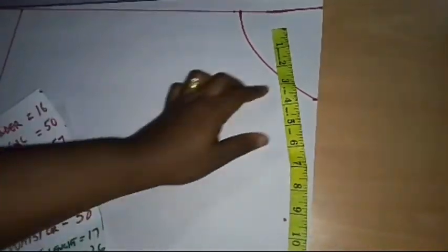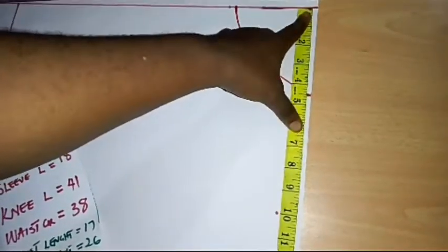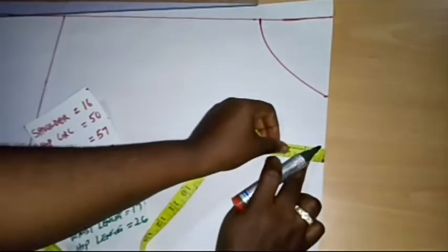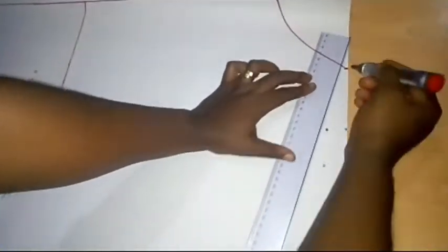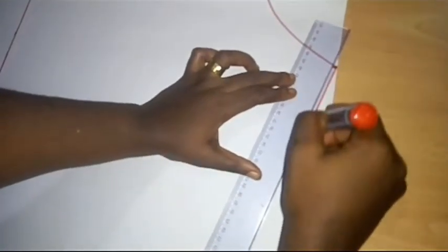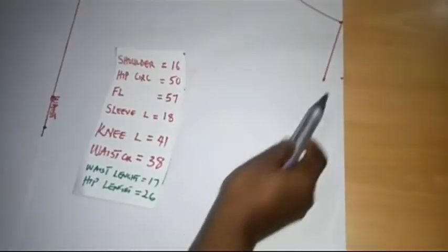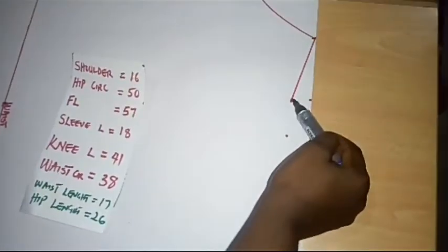The next thing I'm going to do is divide my across shoulder by 2. I have 16 inches, so 16 divided by 2 gives me 8 inches. I'll be placing my tape on the center front line and making a mark of 8 inches. From this point I'm going to drop my shoulder by 1 inch and connect the line to my shoulder slope. I'm going to extend this line — where I drew from my neckline to the shoulder slope — and measure my sleeve length along it.